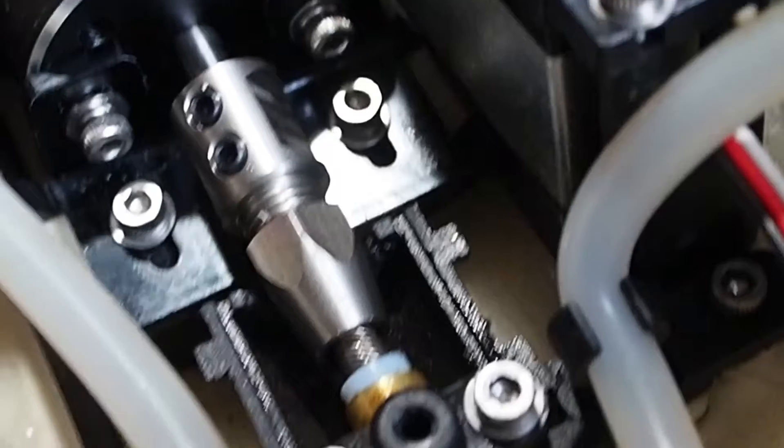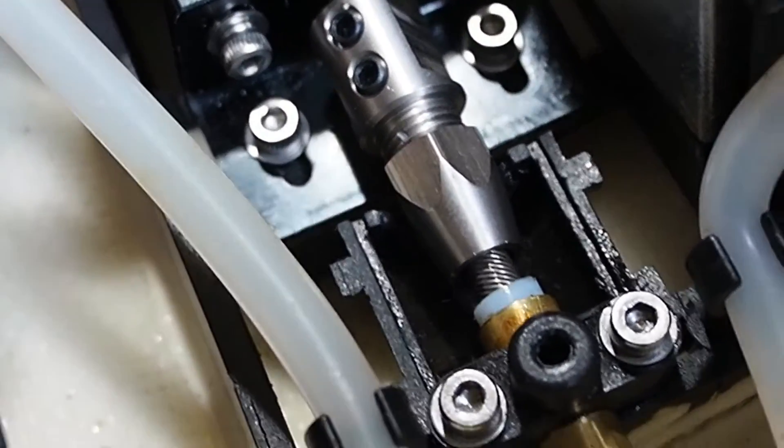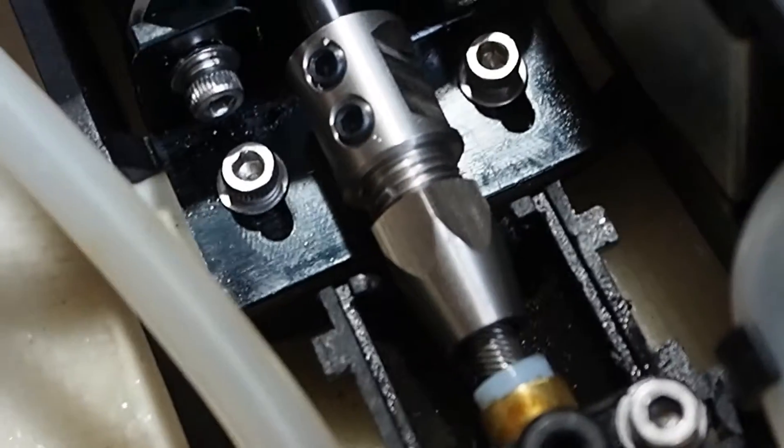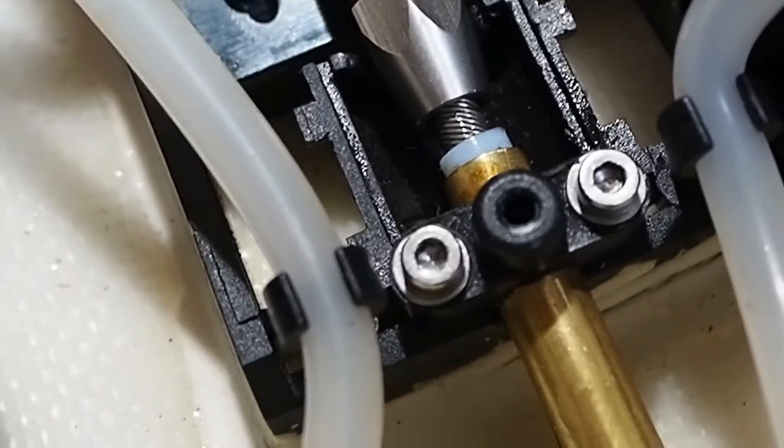I did have to slide the motor up just the tiniest bit on these two bolts. It was sliding in and out okay before but it was just touching the top. Now it's perfect — there's no resistance there at all, and that's exactly what you want.